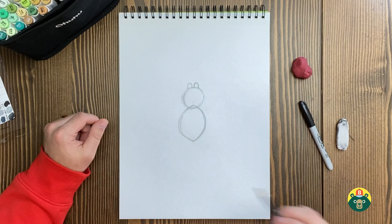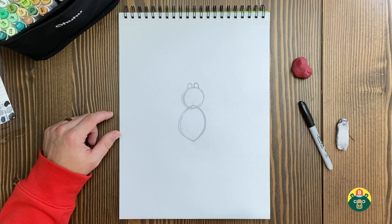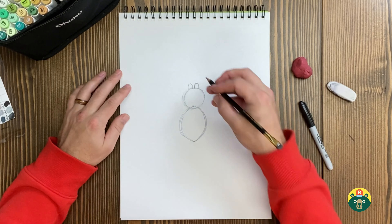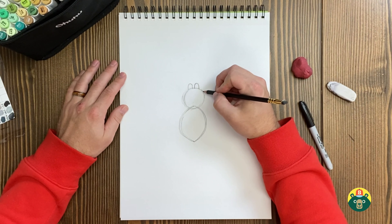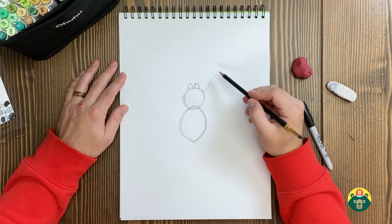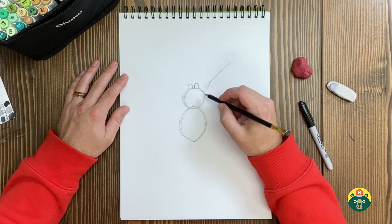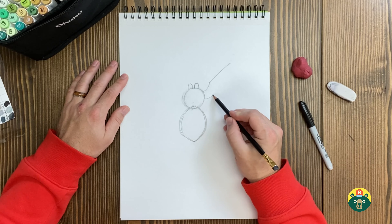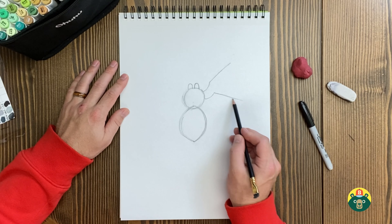Now we've got those big fangs on there. Let's go ahead and start making sure we have all the legs. Spiders have eight legs. Instead of doing the full thick leg right away, we're just going to do a line first to kind of figure out where they all are, and then we can add the thickness around them. So the first leg — I'm going to do a little curve right here, and then a straight line going at an angle up. I'll add a couple more, probably should draw them a little bit lighter since I'm going to do some erasing.